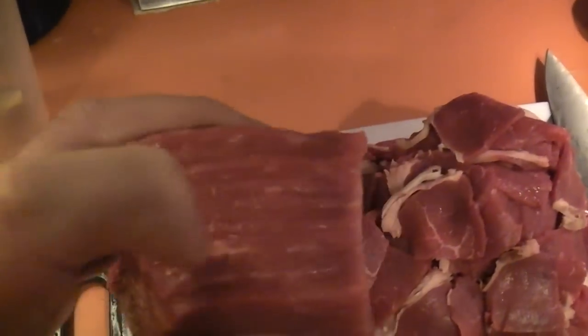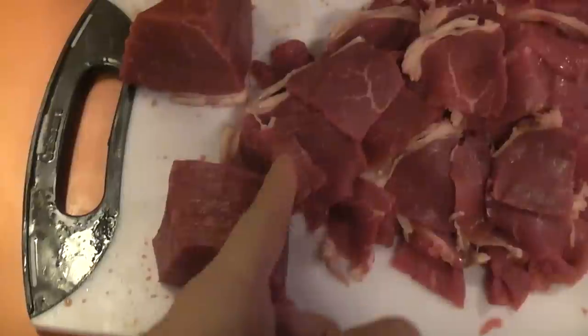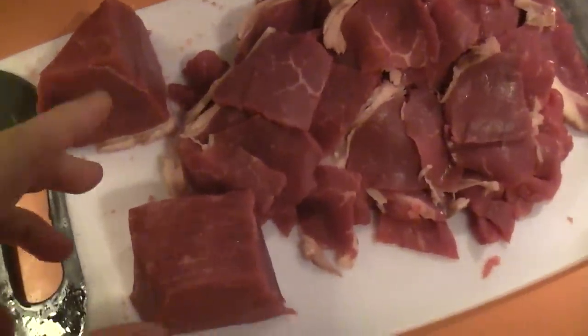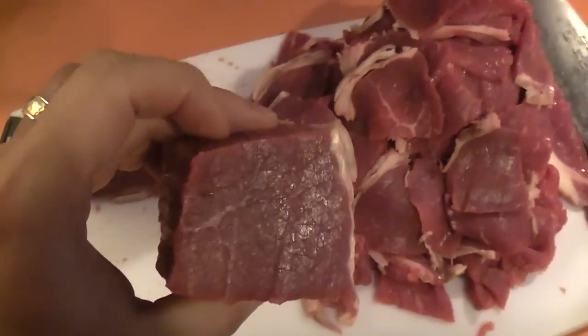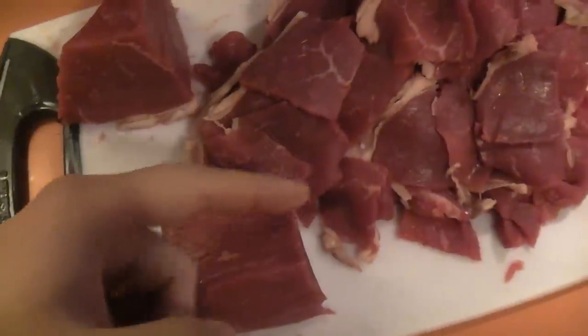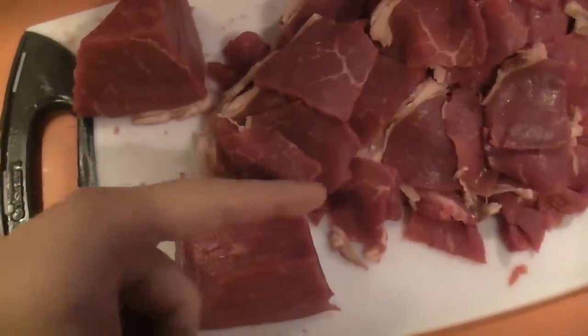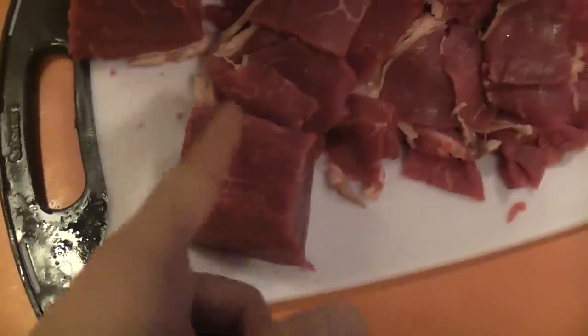So as you can see in this meat, it's all going this way, so you want to cut this way. And that way, it's easier to cut through, it's also easier to chew — but ideally you shouldn't be chewing the meat if it's good quality meat. As you can see, this is pretty good quality meat. If you cut with the grain, it's going to be very hard to cut and also makes it chewier. To make it more tender and easier to cut, you cut perpendicular to it.